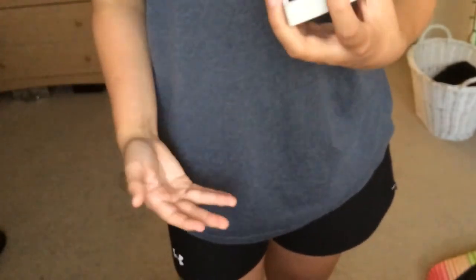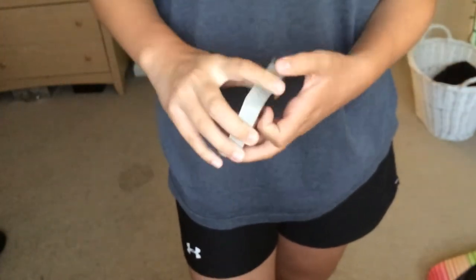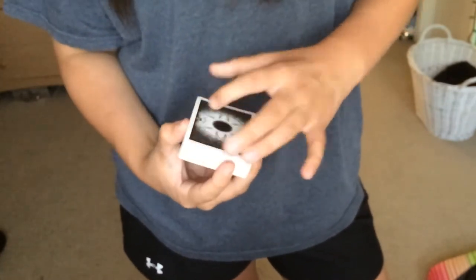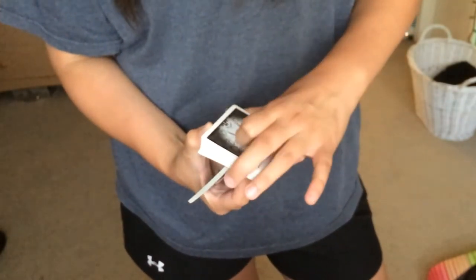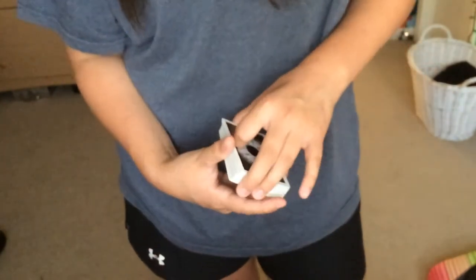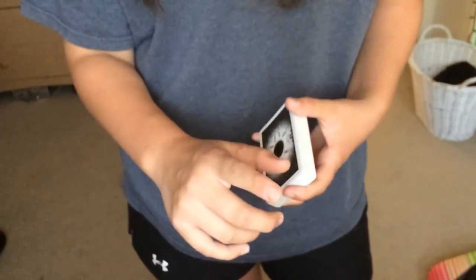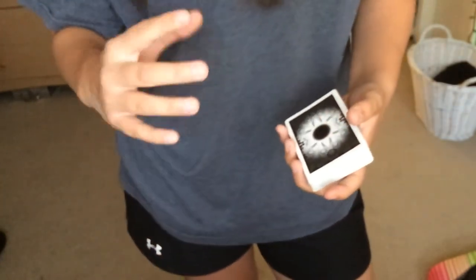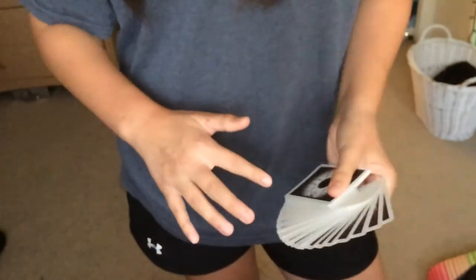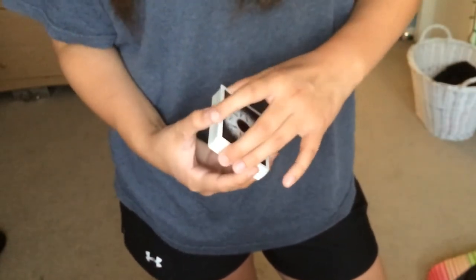Once you have your index finger all figured out and you've practiced that move, you should get it done well. It does require practice, I promise you that. Watch the index finger — I kept saying middle finger but I meant index finger. It's really important that you watch this finger because it's the base of the whole move; the move couldn't be done without it.